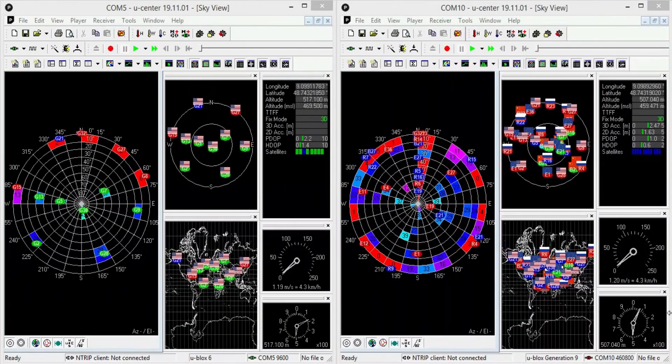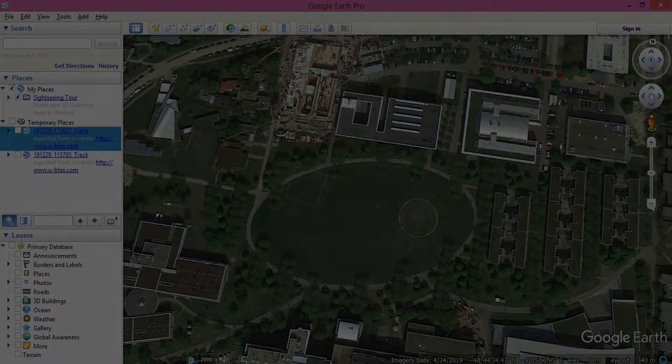It was pretty cold out there. After covering the complete ground, I exported the data in KML format and what I found was astonishing.